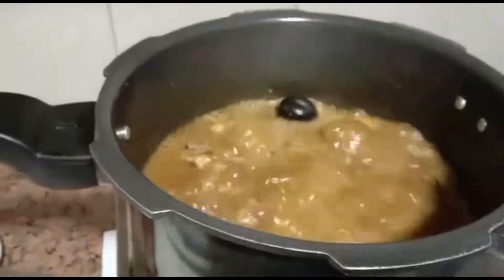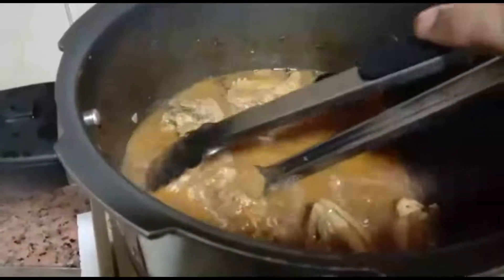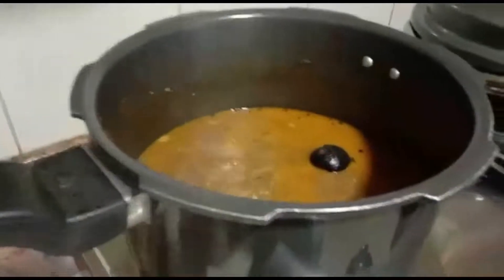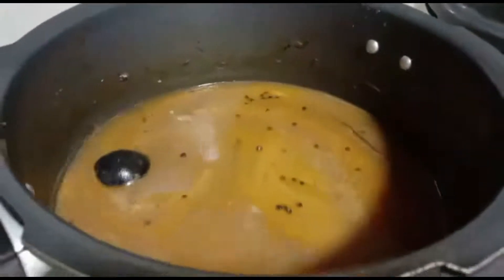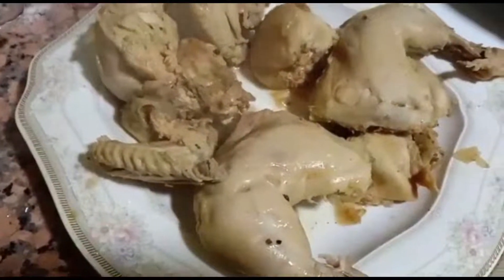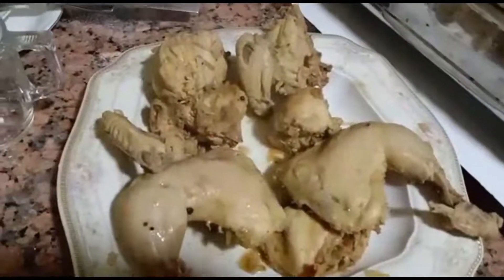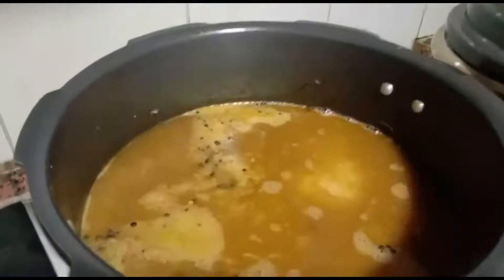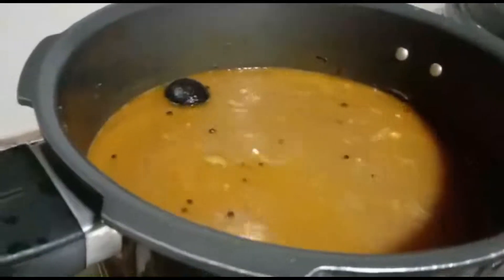Now we will remove the chicken. Add three more glasses of water and boil. Now the water has boiled — add the rice, washed and soaked for half an hour. Mix it and cover the lid.